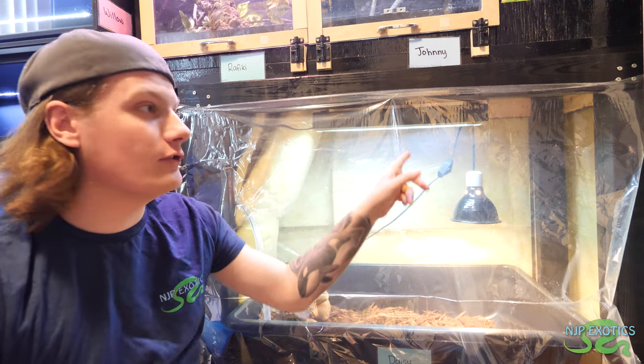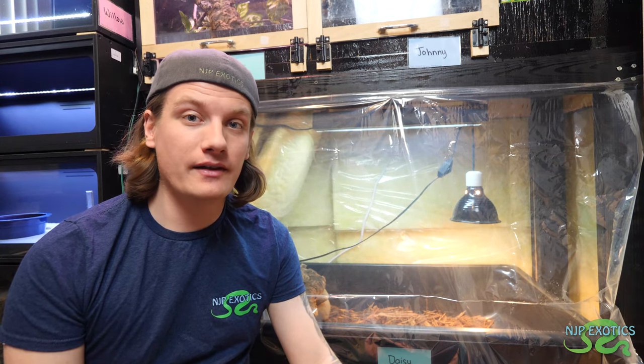Up here we have the UVB, but I'm going to get into all that. The general gist I want to go over for this video is Redfoot tortoise care. My tortoise is still just a baby, so we don't know the sex of it just yet. Also, the tortoise is very shy, and that's very prominent in baby Redfoot tortoises especially.